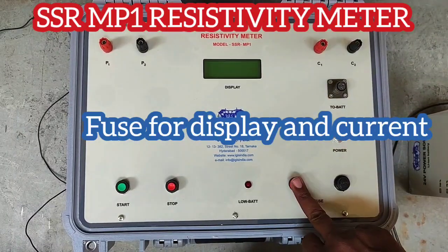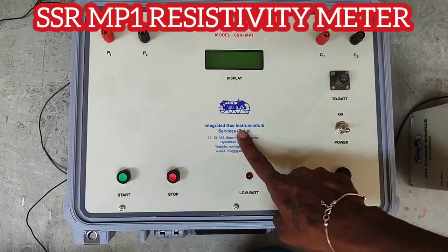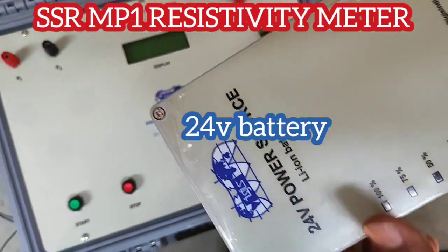The fuse is for the display and the other fuse is for the instrument. So when the display is not working you have to check the display fuse, and when the instrument is not working you have to check the bigger fuse. This is a 24-volt battery with a 4-pin connector.